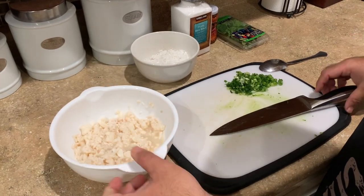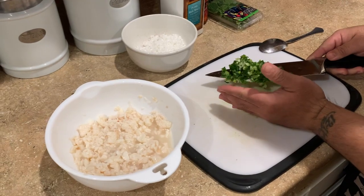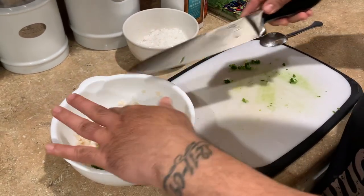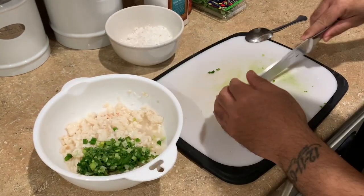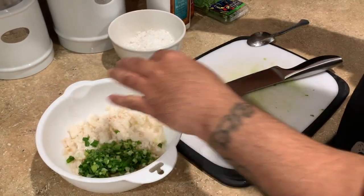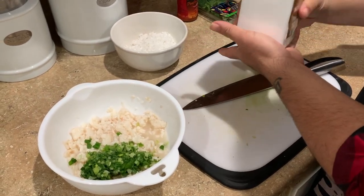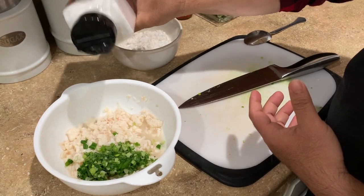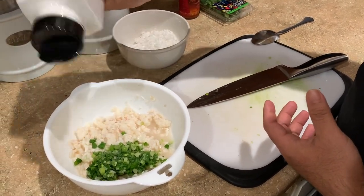Now our lobster meat is done soaking in the lemon juice. I'm going to start to add all the rest of the ingredients. Add the chopped green onions. I'm going to add some salt — salt to taste, depending on how salty you want it.